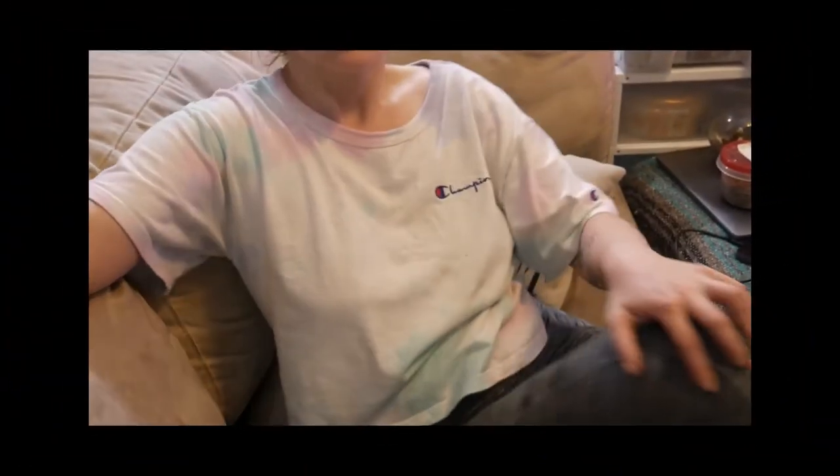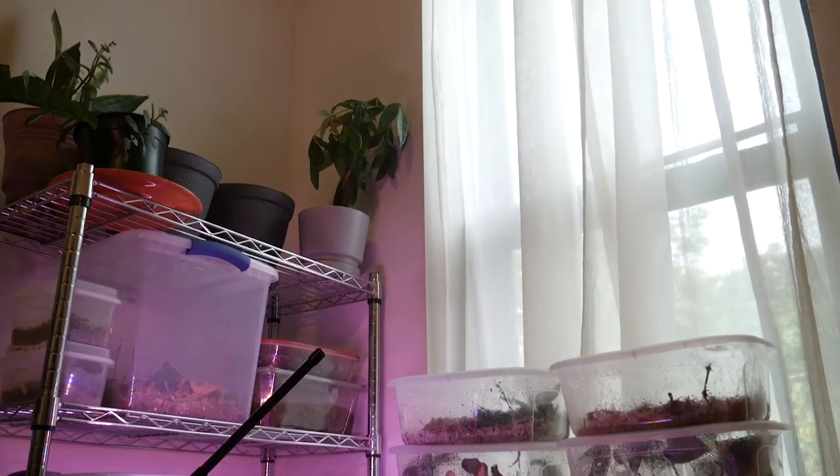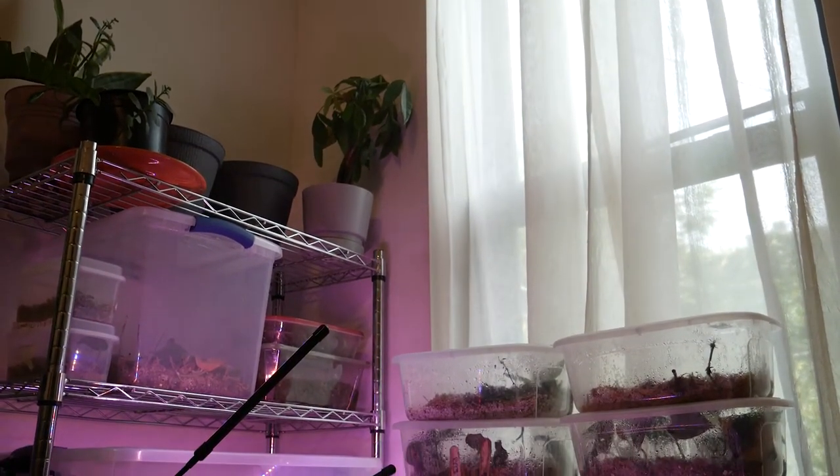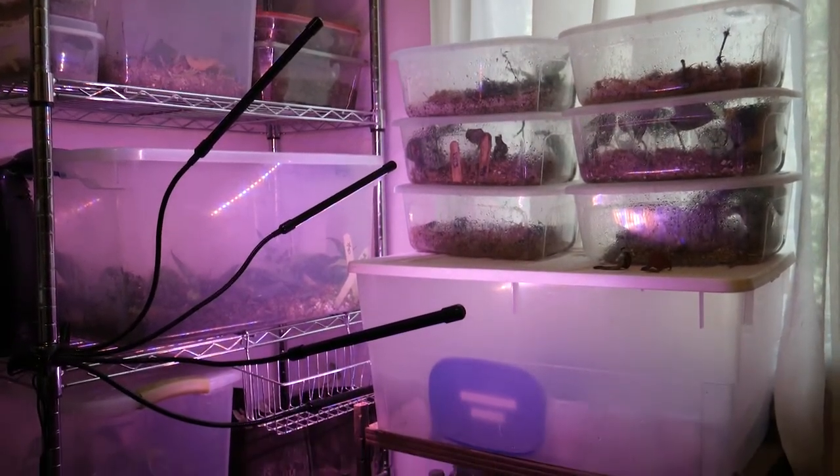I'm going to record the back half of my propagation setup — this is the plant room where a lot of my propagations live. There is a clip-on grow light for the ones on the shelves, but they also receive pretty direct light from a south-facing window. For those without a direct grow light I have them piled in front of the window.